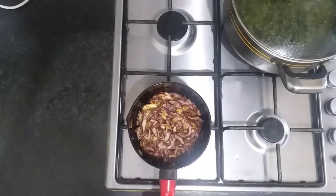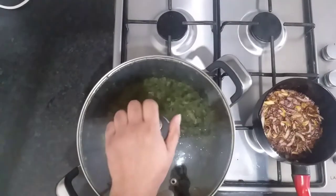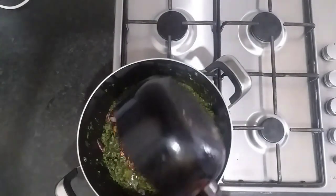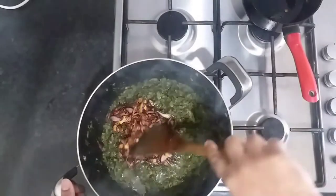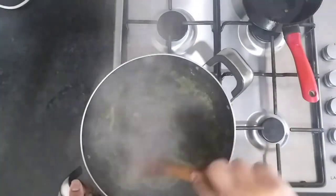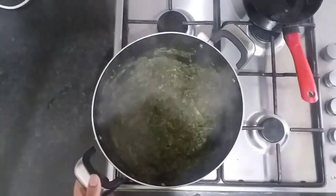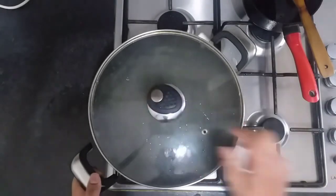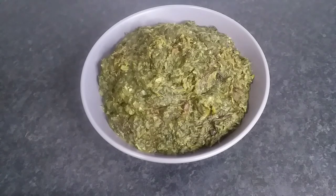The onion and garlic's been fried to light brown. We're going to swap over the spinach back onto the heat and add this mixture into the spinach and lentil. Then we're going to take a spoon or spatula and mix it in. We'll leave the lid on on a very low heat for another five minutes and then it'll be done. And there you go guys — my delicious spinach and lentil recipe!